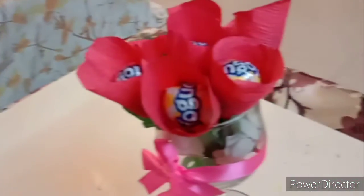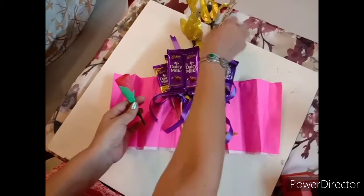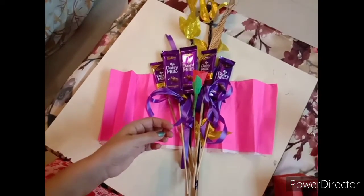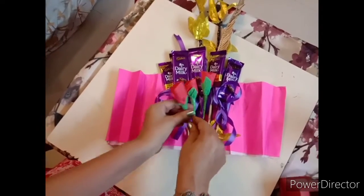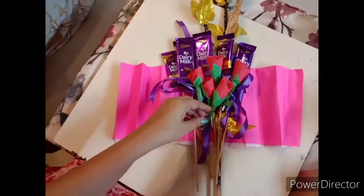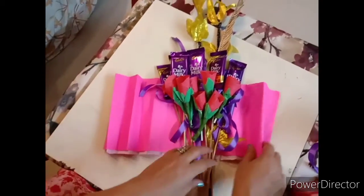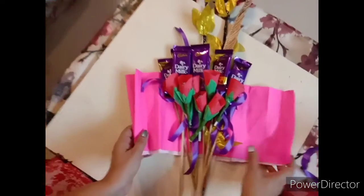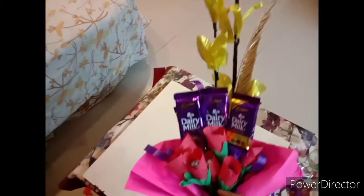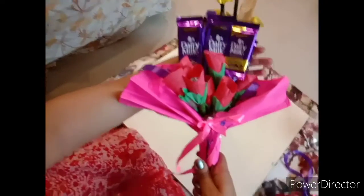Now I will show you how to make a bouquet with both the chocolates and lollipops. I have taken some artificial flowers, and on the floral sheet I have kept the dairy milk chocolates which we ribboned. Here I am placing the roses made out of the lollipops. Then we will fan-fold this floral sheet, put a cello tape, and then put a ribbon here like this. Our bouquet is ready — you can give it to your friend like this!